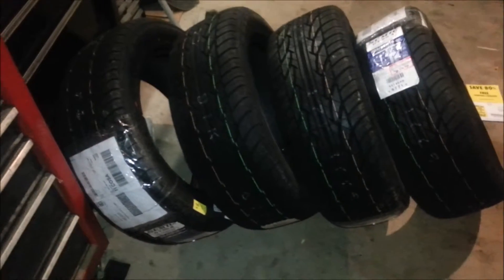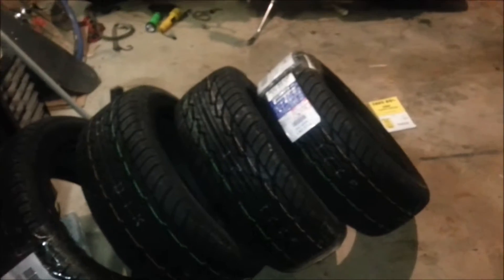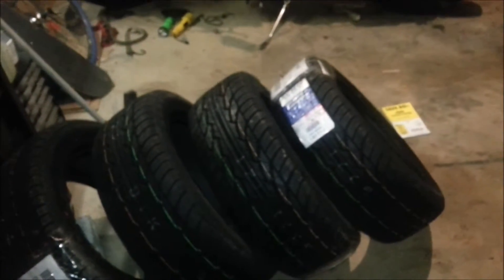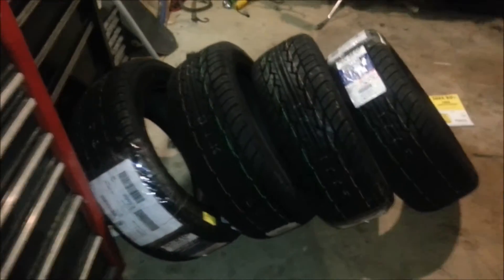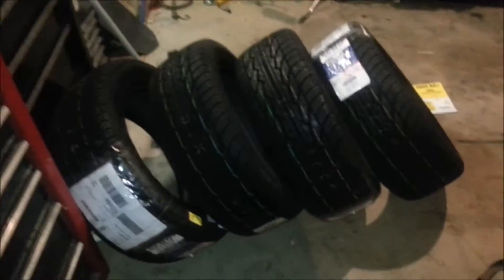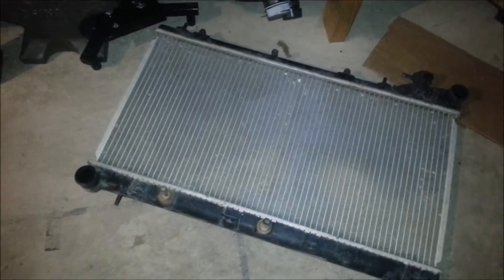I'm so excited. That car needs a lot of work and this is just the first little piece of it. I don't think I've done a video addressing it yet, but I'm actually going to pull the motor out of that car again. It's been overheating — I replaced the radiator with a 2.5 RS radiator because I thought the old radiator from the 2.2-liter was bad.